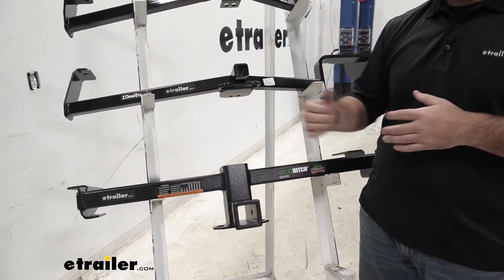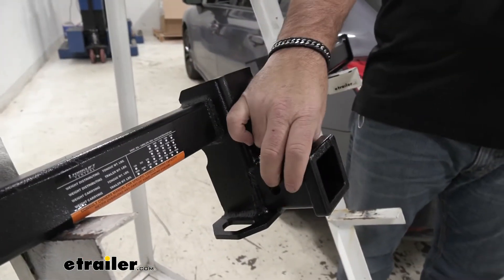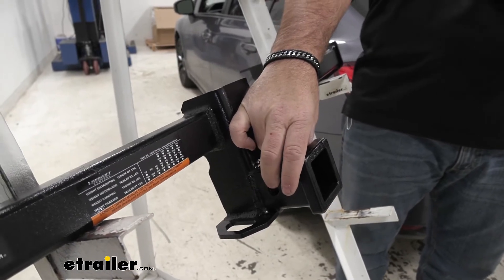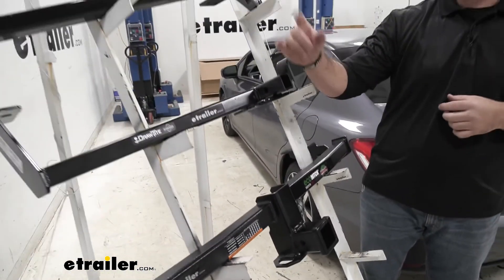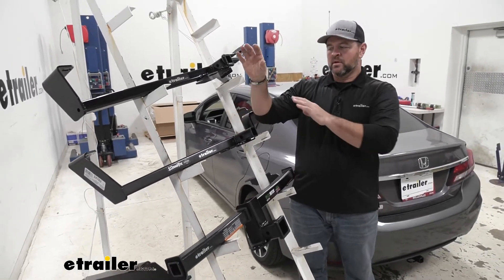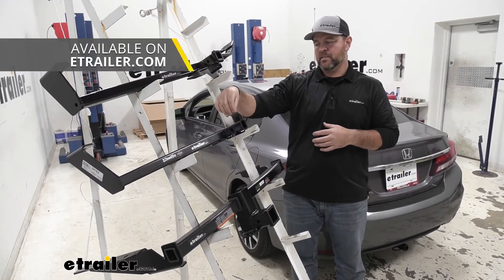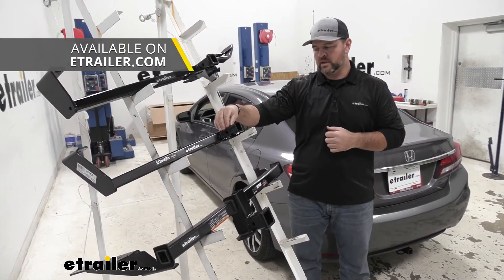For our Hitch Pin Holes — with the Eco Hitch being a two inch by two inch, we're going to have a five-eighths inch hitch pin hole. Our Curt and our Draw Tight are going to have half inch hitch pin holes. None of these hitches are going to come with the hitch pin and clip, but you can find those here at eachr.com.